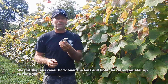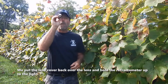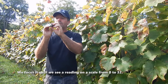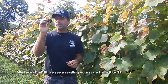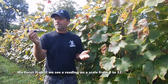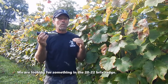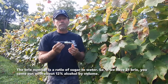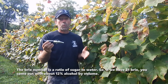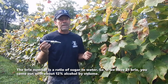We're going to put the lens cover back over the lens, hold the refractometer up to the light, and then focus it in for your eyes so that it's nice and clear. We're going to get a reading on a scale from zero to 32 — we'll never reach that high. What we're looking for is somewhere in the 20 to 22 Brix range. It's a ratio of sugar to water, so if we have 21 Brix, doing the math, you come out with about 12% alcohol by volume.